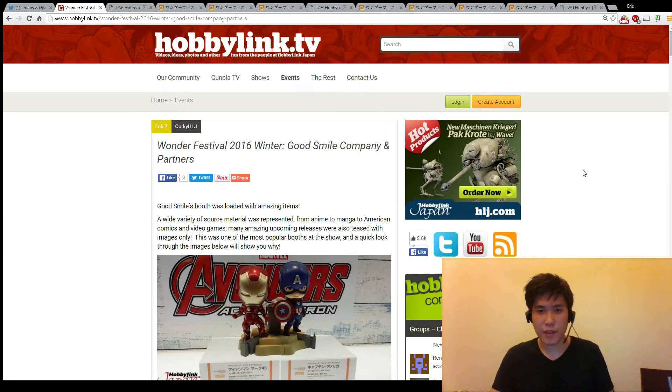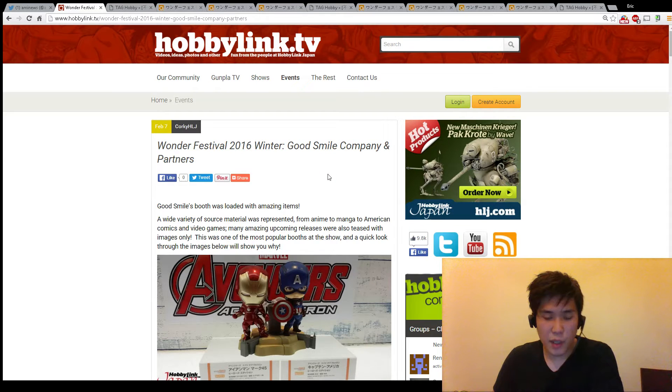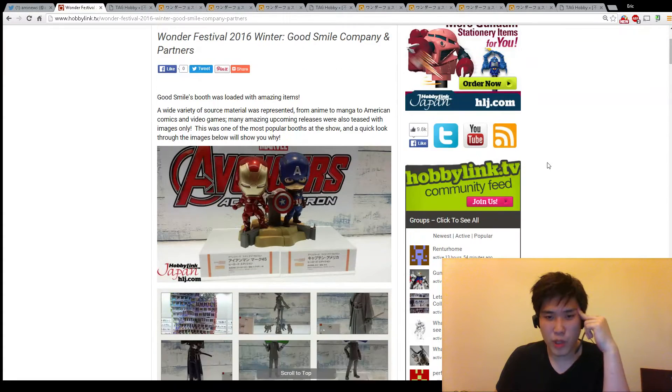Hello guys, my name is Eric and this is ET Unboxing. Today we're going to take a look at more news from the Wonder Festival 2016. I believe the Wonder Festival is over by now because it's a Tuesday in Japan, and I'm pretty sure it's a weekend event.